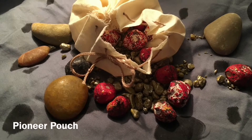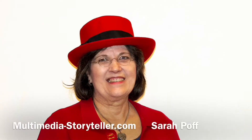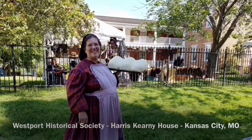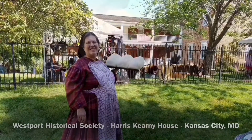We are making a pioneer pouch to carry your collection in. This is Sarah Poff, the Multimedia Storyteller, on Location Today. My location today is the Westport Historical Society's Harris Kearney House in Kansas City, Missouri.